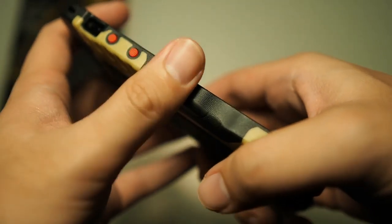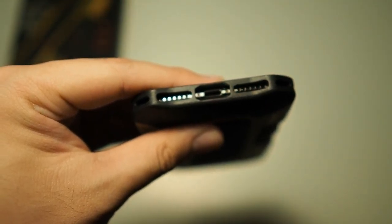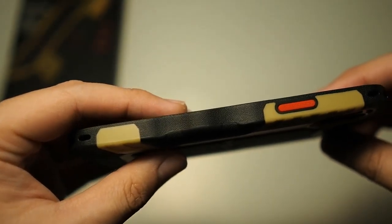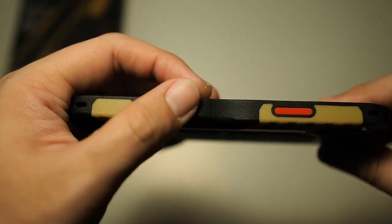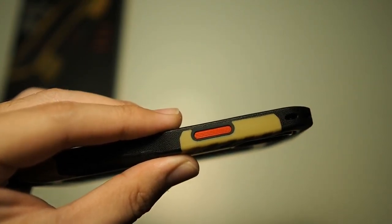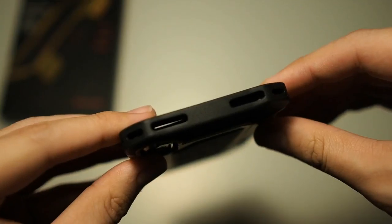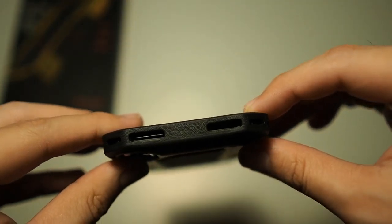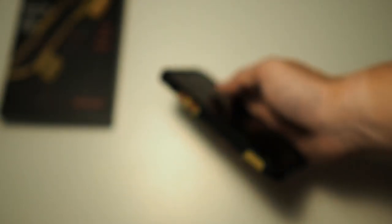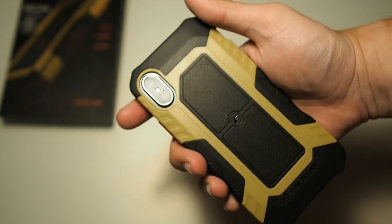You can see the grip again. On the bottom there are precise cutouts for your microphone, speaker, and lightning port — no problems there. On the right side, same textured grip as well, and a very tactile power button. On the top there are cutouts which might gather dust in the long run, but they actually help disperse the shock — a very neat touch.